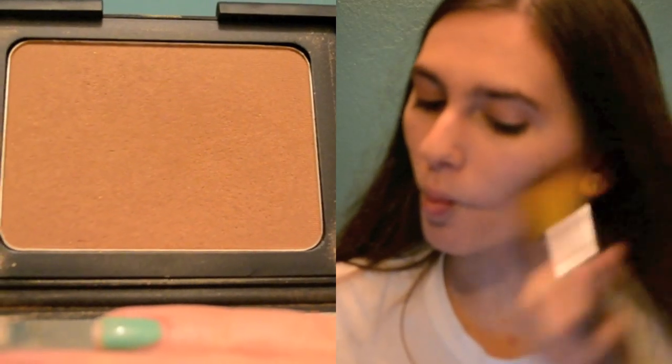Now I am applying my NARS Laguna bronzer, and this is going along the cheekbones, the temples, the jawline, and kind of a little bit on the top of the forehead.